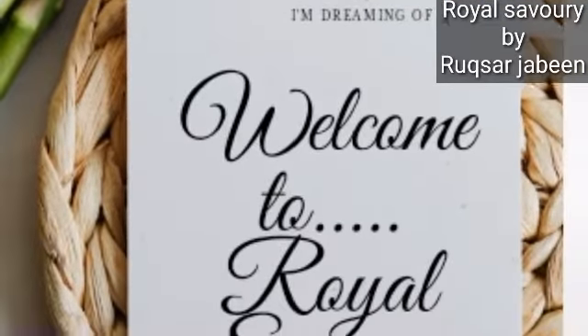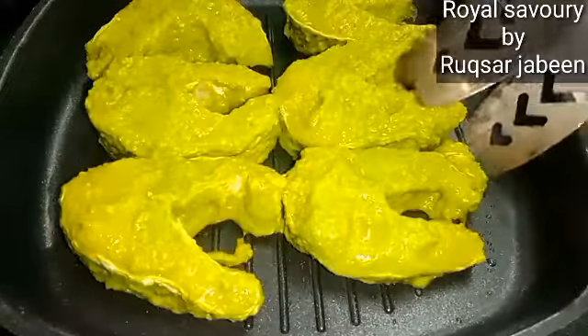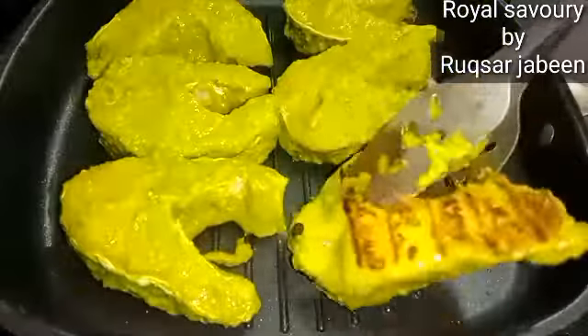Hi friends, welcome back to my channel Royal Savory. Today I am sharing with you Hara masala authentic fish fry without a drop of oil.